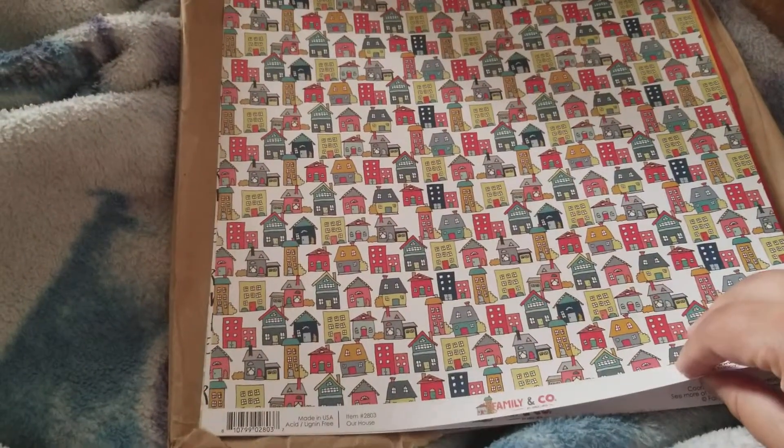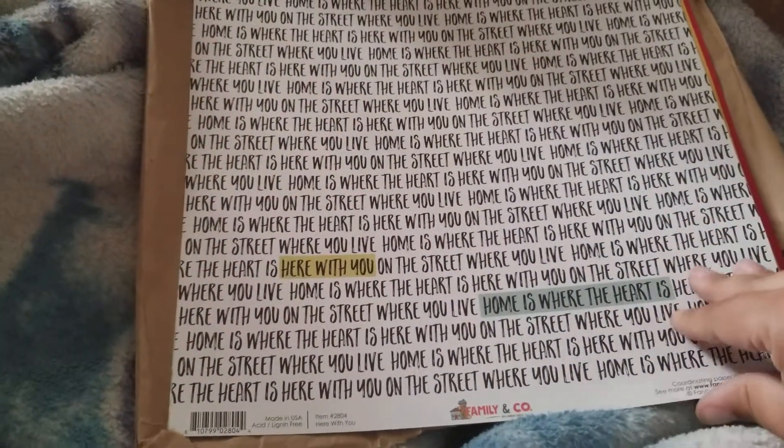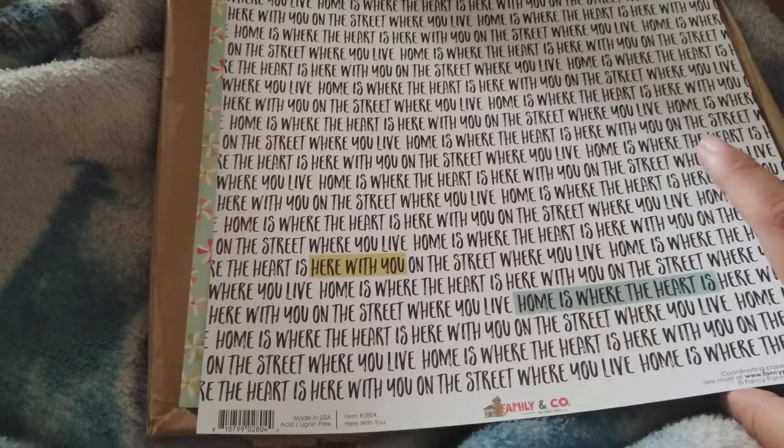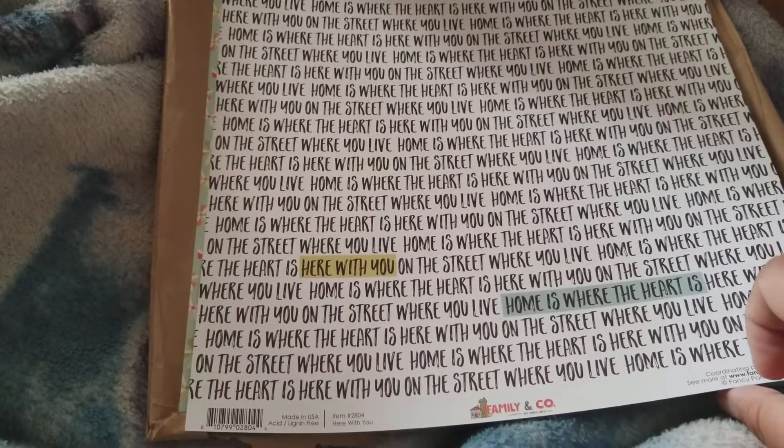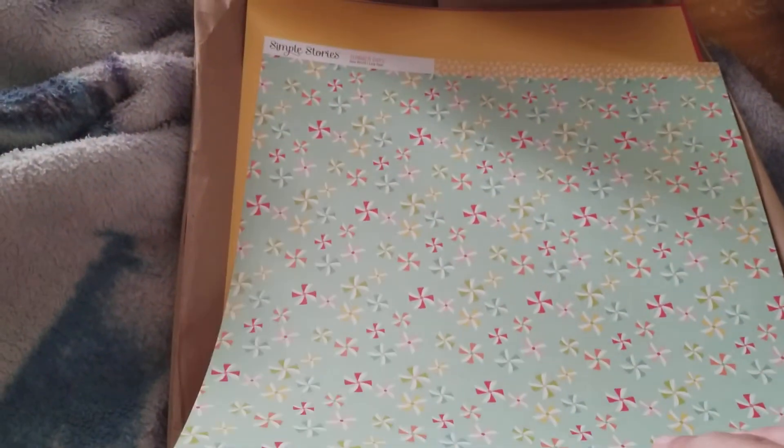Then we have some Fancy Pants Family & Co houses and circles — red circles. Some writing: 'Home is where the heart is,' 'With you on the street where you live' — that's cute — with some teal aqua blue with yellow dots. This is Simple Stories — pinwheels — and then like a mustard yellow X's paper. And here's the cardstock that came in the kit: one white — you usually get a white — and then two colors. That's why I always get the extra cardstock.